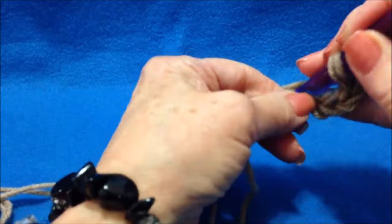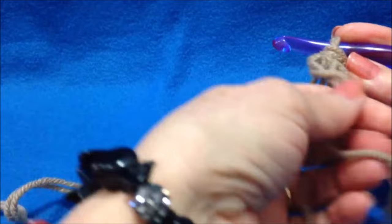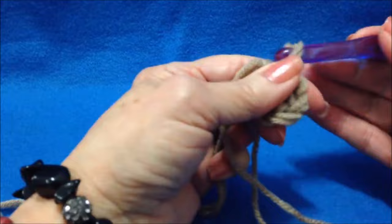Slip stitch to join and form a ring. Carry the yarn end along the outside of the ring and you'll be able to close the hole when you're finished. Chain 2, then make 10 double crochet in the ring.